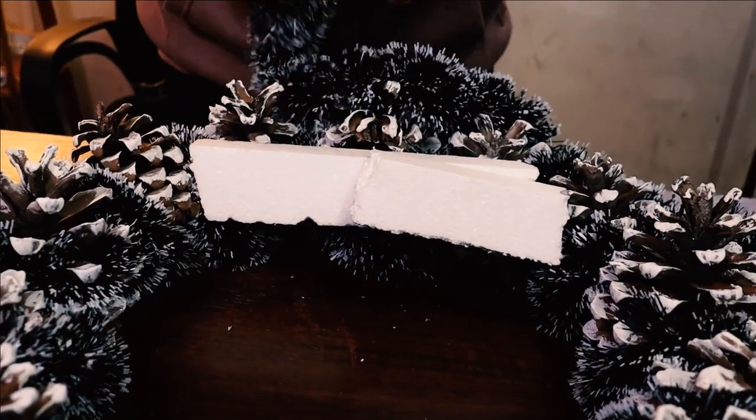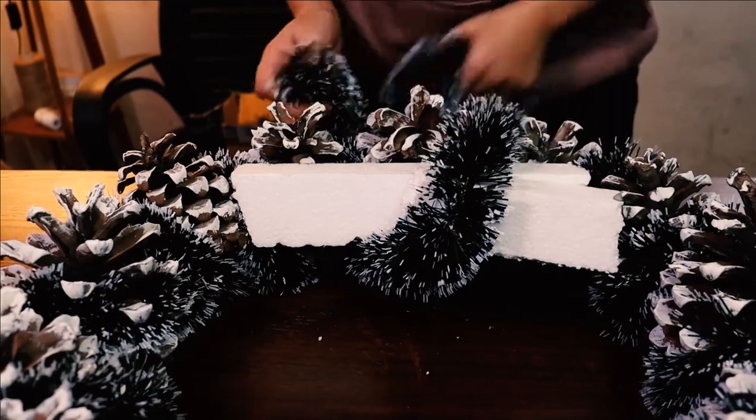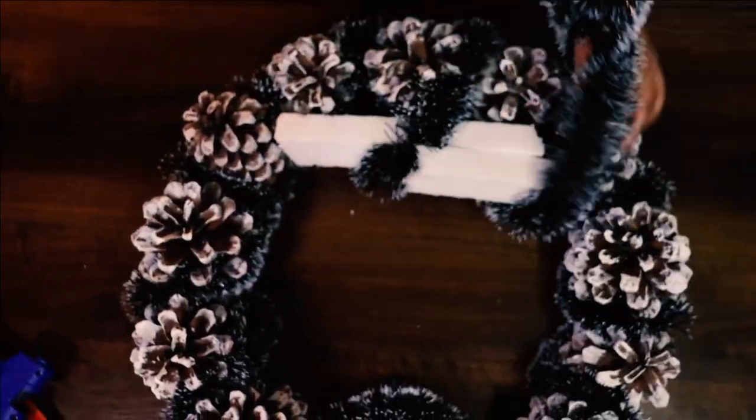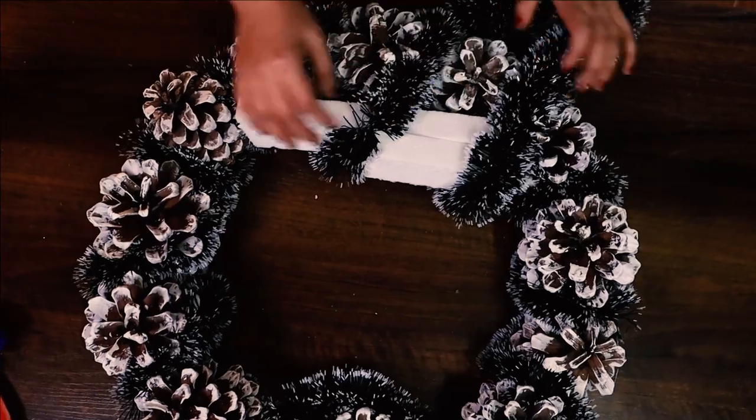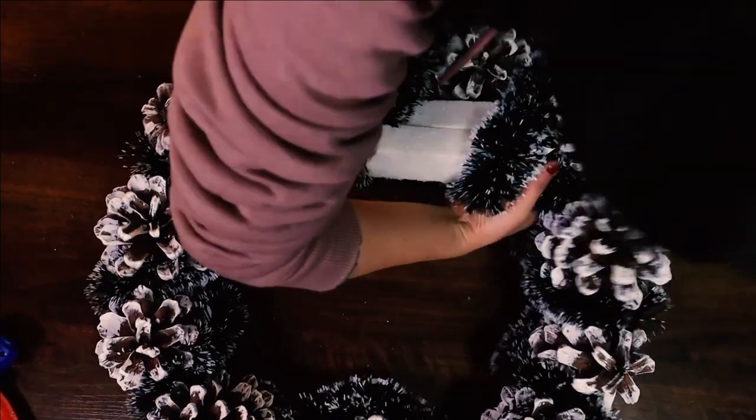Once you have the styrofoam in place, add some more garland to cover it up nicely. This way you further secure the styrofoam in place and hide some rough finishes.